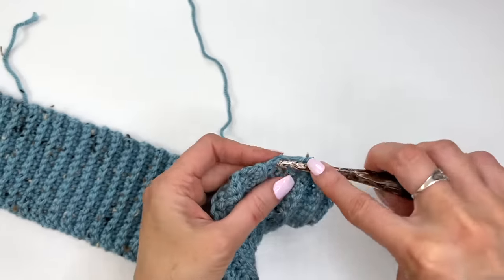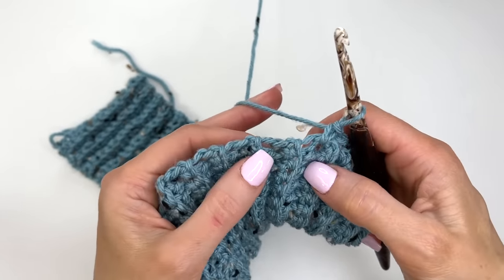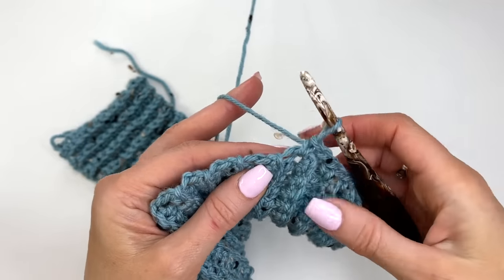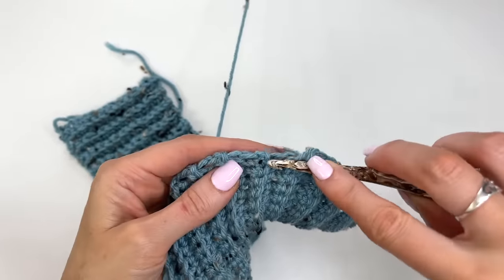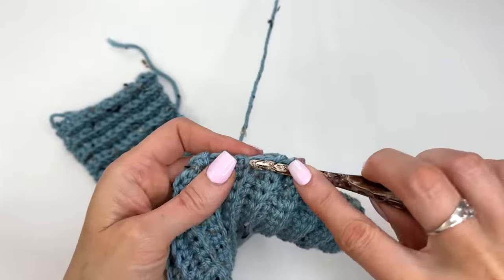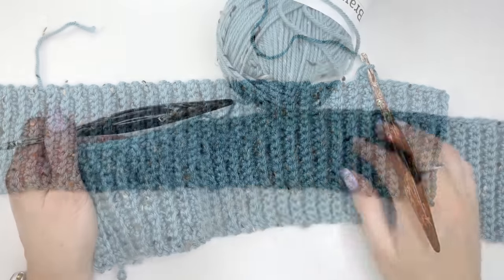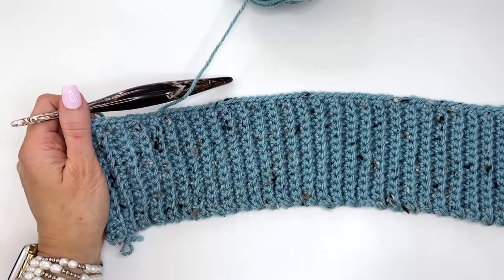We're now using the 5.5 millimeter hook. When working through the rows, you can see two rows — one has a single loop and the next is a thicker section. Working every other stitch through the loop then the thicker section will help you stay on track. I'm going to work across my 62 stitches and meet you up again. You should have worked across your 62 stitches, or the stitches needed for your size.